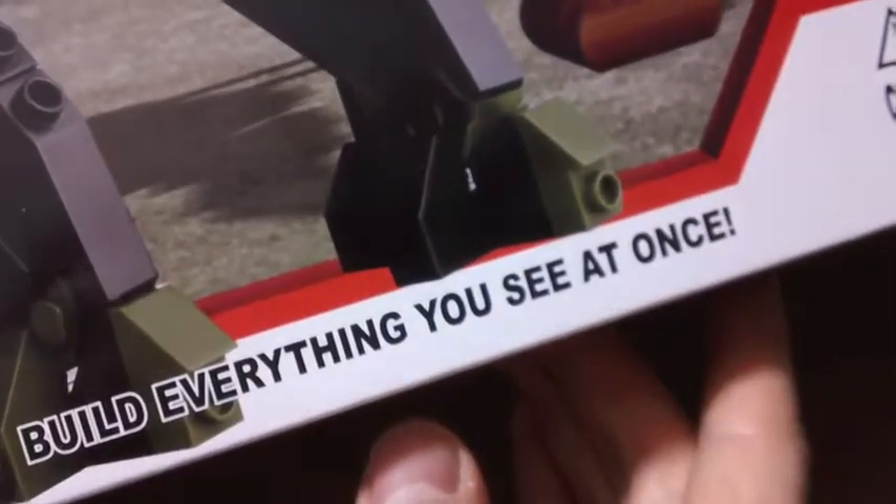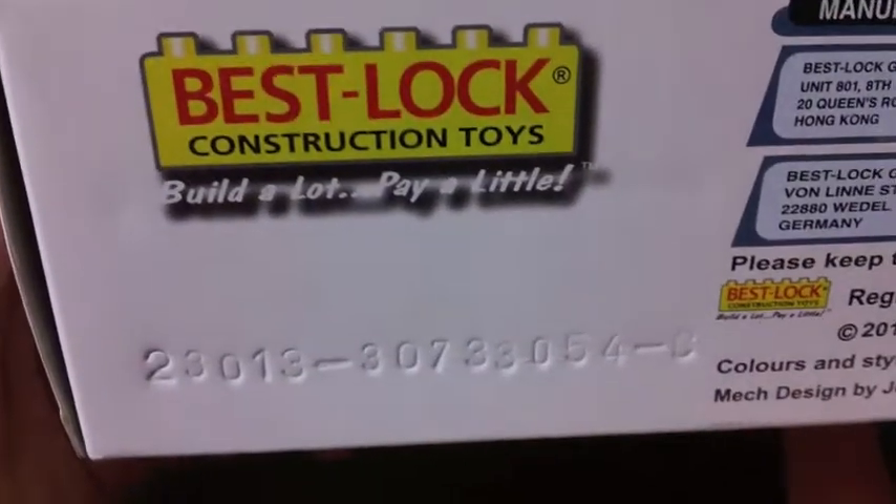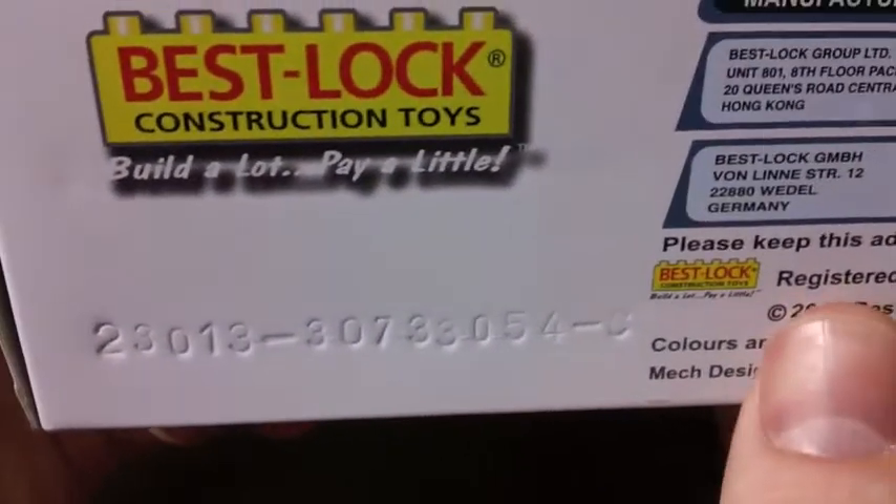It does build everything you see at once, which I guess some brands put pictures on the box that you can't actually build. You build a lot and pay a little, although you can't really build a lot either because the pieces are completely broken usually.